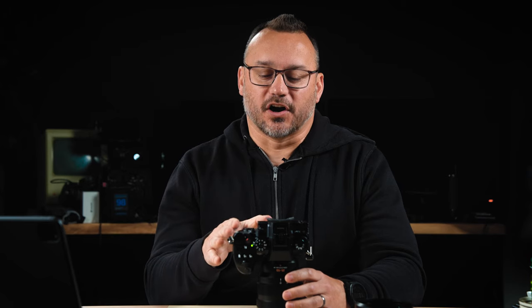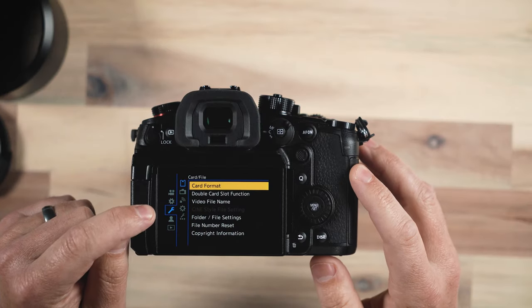The next thing you always want to do is format your cards in the camera. That is also under the wrench icon under the card file icon. You format your cards within the camera because the camera writes a specific way, and it's not necessarily the same way that your computer may write. On other cameras I've used, I'll have issues with files writing to the card or even having corrupt files. The best solution is to format your cards in the camera. After you've backed up anything on your card, put the card back in your camera, format it, and make sure it's ready for its next use.